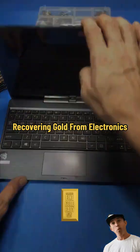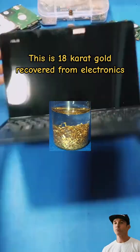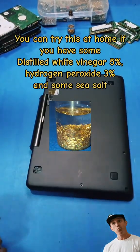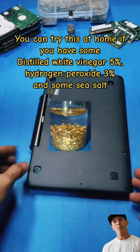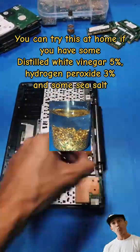This is 18 karat gold recovered from electronics. You can try this at home if you have some distilled white vinegar 5%, hydrogen peroxide 3%, and some sea salt.